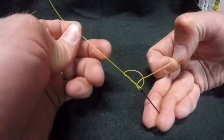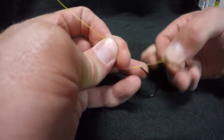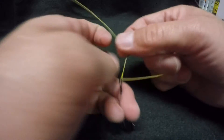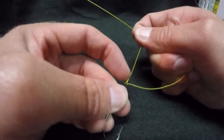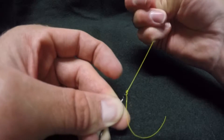You want to slide this knot down. Add some water — you can spit on it. Pull it down nice and tight. Use your fingernail. Slide that up against the eyelet. Like that.